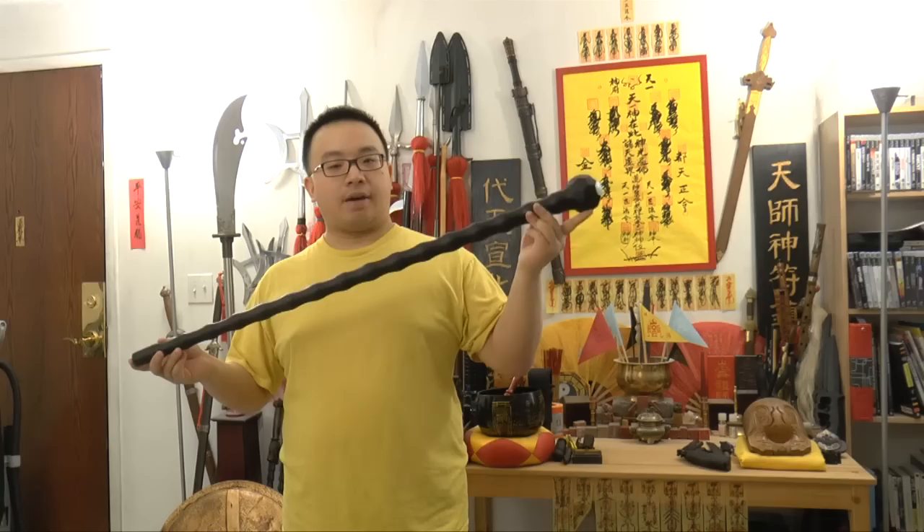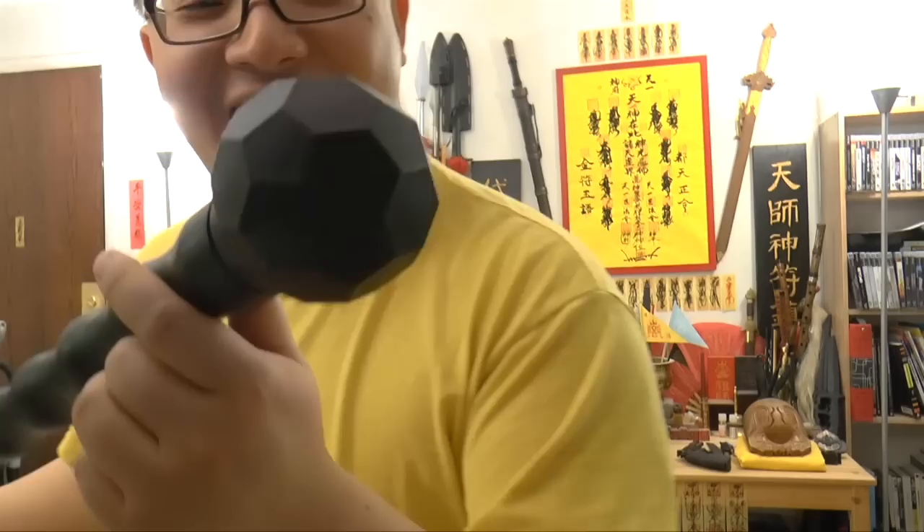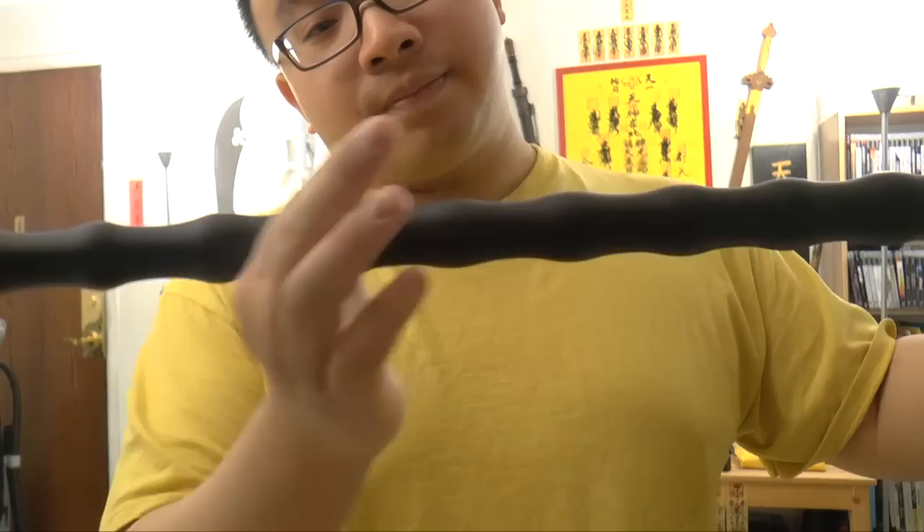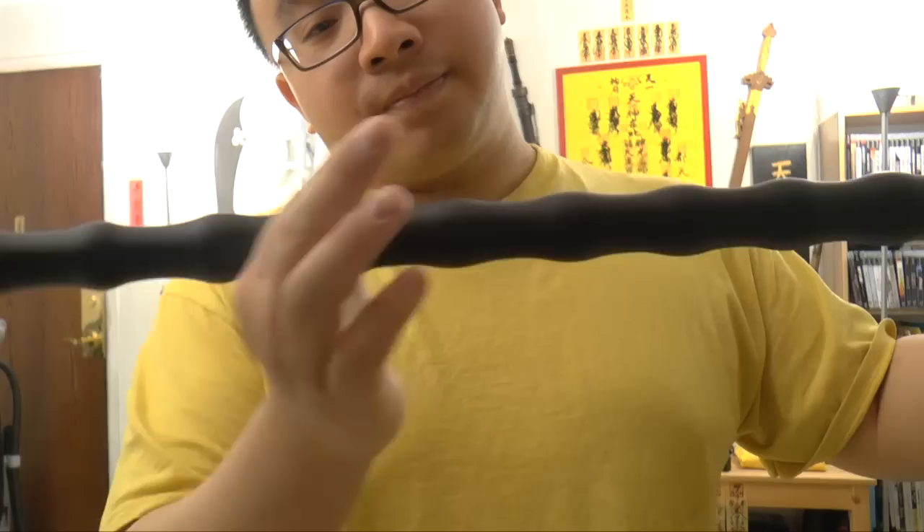This is the Cold Steel walking stick — the African walking stick. You can see the ball shape here; it's pretty uneven, not a sphere but a ball with many angles. The stick also has some bumps, so it's made of very good quality plastic. This thing is meant to be an impact weapon and also a tool.